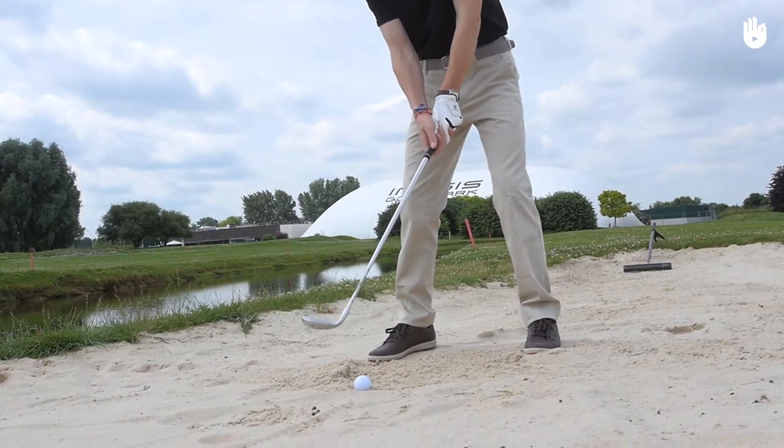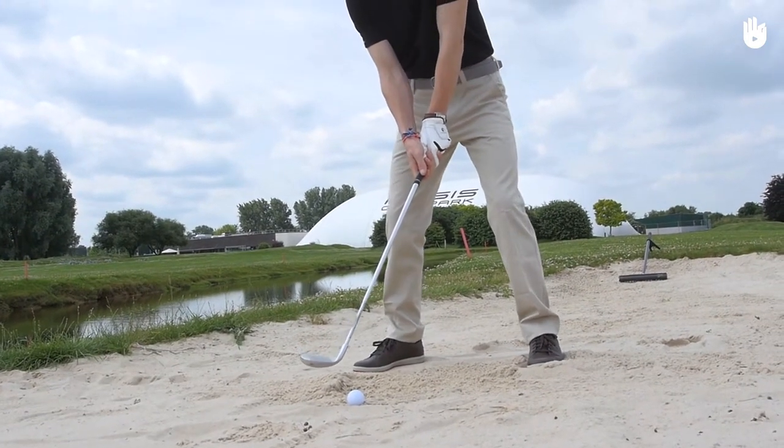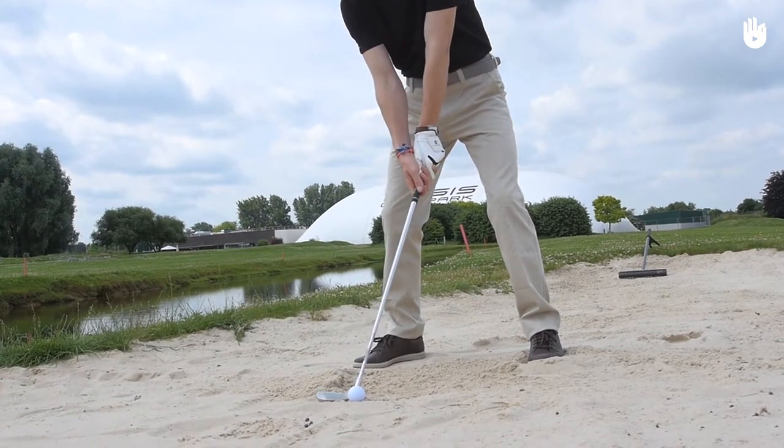Please note: in the rules of golf, your club should not, under any circumstances, touch the sand as you take up your stance and during your practice shots. Doing so may result in a penalty.